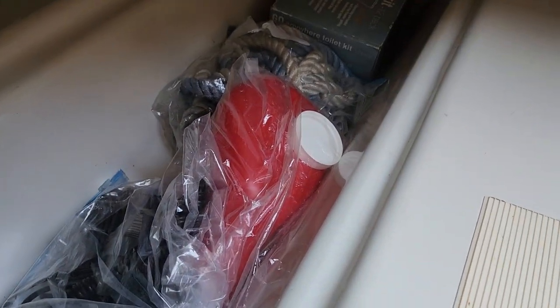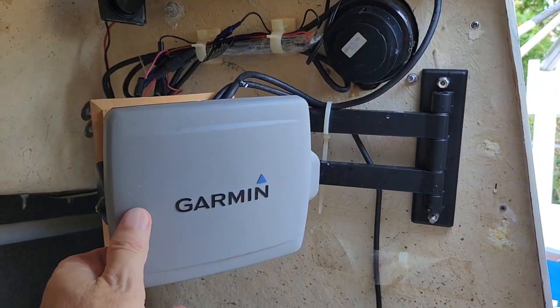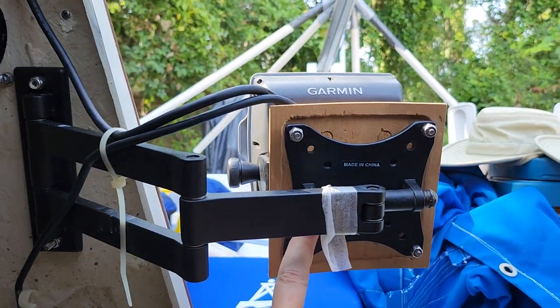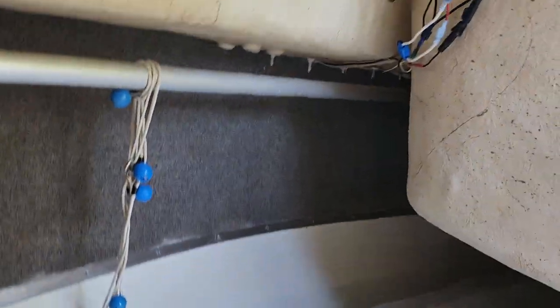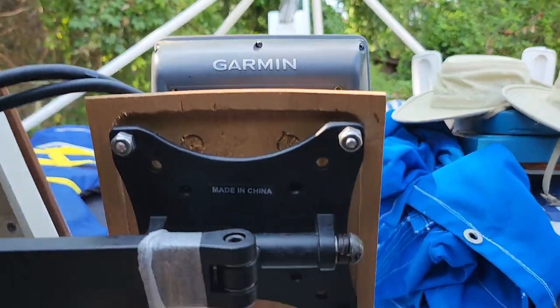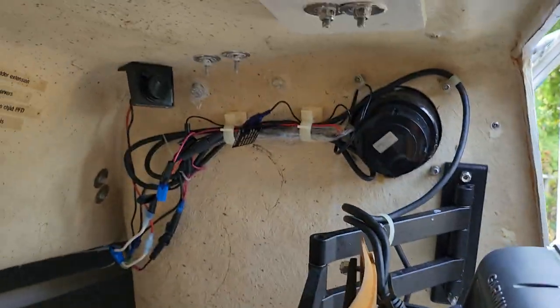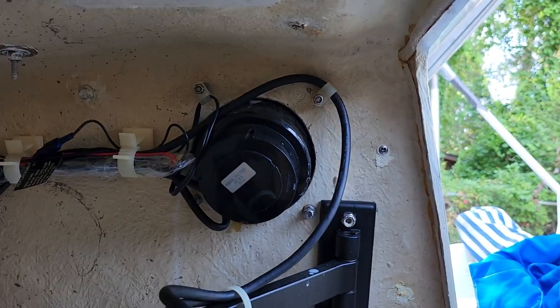This is the Garmin — it swings out so you can have it out in the cabin and see it when you're sitting in the cockpit. You can use these elastic things to hold it to the side so it stays in place and you can see it whether you're inside or outside the cabin.